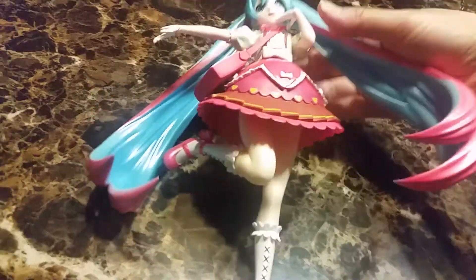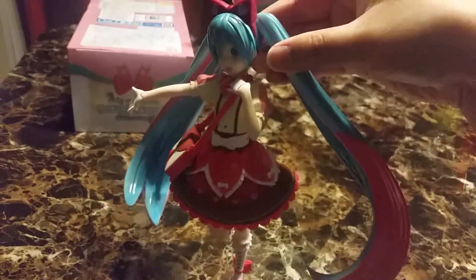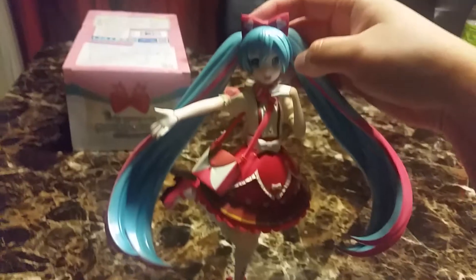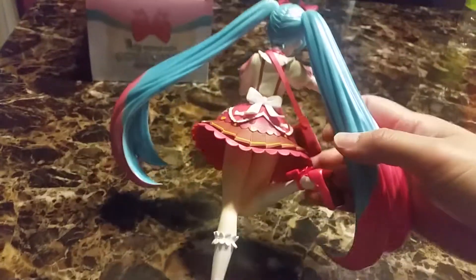Here she is — her hair is really, really heavy, and it's blue and pink. I love her outfit and her bow and her purse. But yeah, she's just way too heavy.